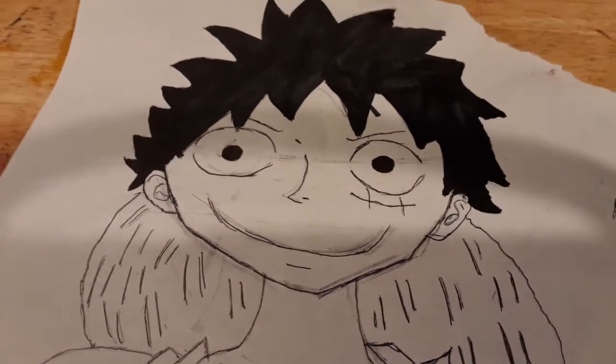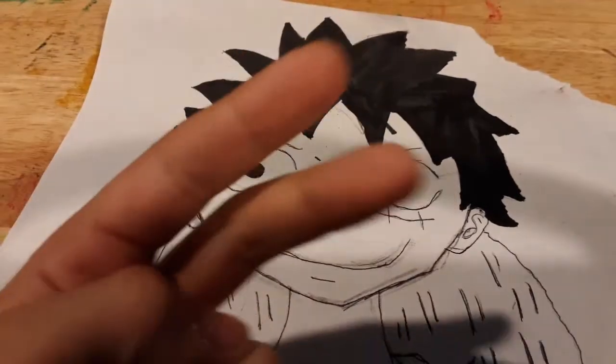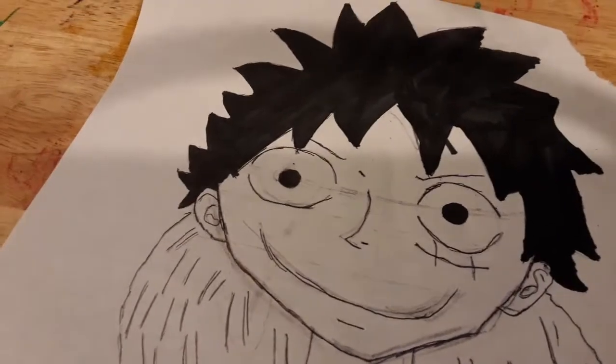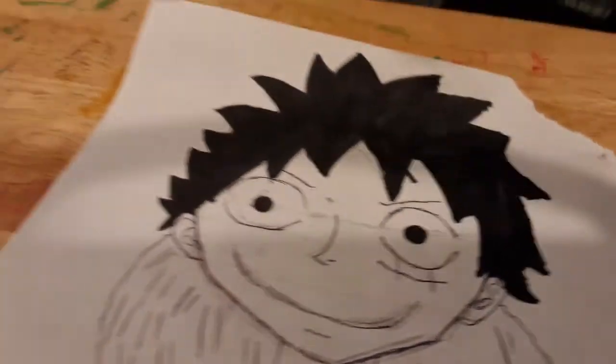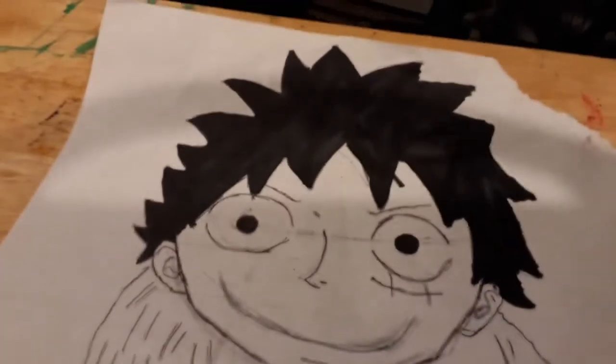Hello everybody, MUIGave here and today I'm going to teach you how to draw Monkey D. Luffy from One Piece, part 2. This is how to draw Monkey D. Luffy part 2 — coloring — because the last video was on how to draw Monkey D. Luffy part 1, sketching. Now I'm going to do some coloring.